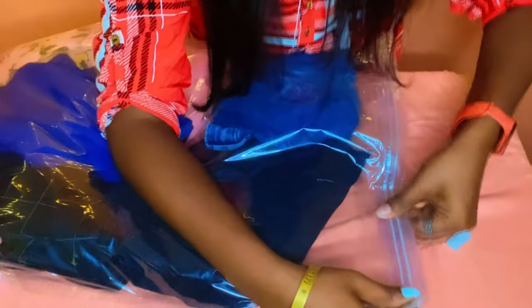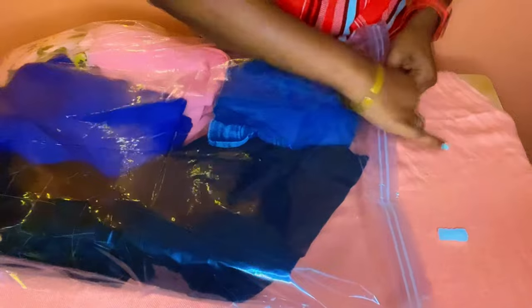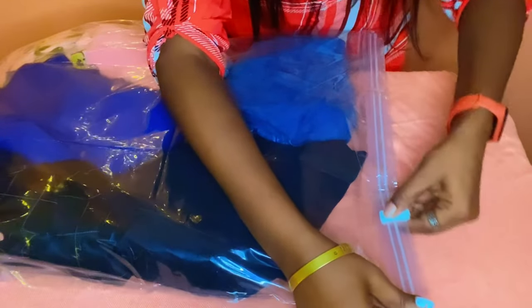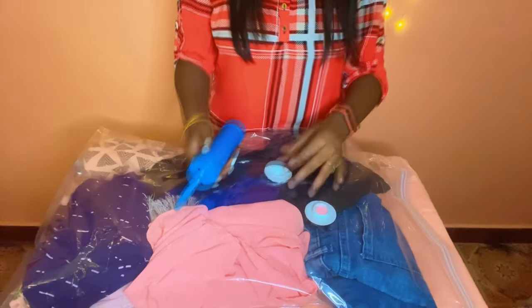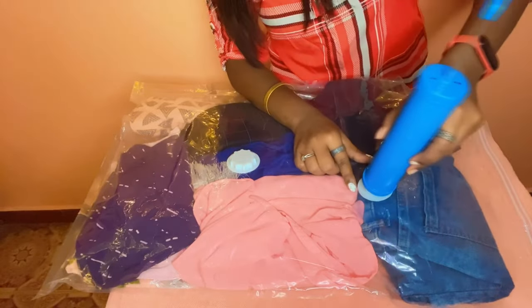Once you are done placing the clothes inside, zip-lock the cover and using the clip provided by them, seal the cover very tightly. This is how the cover looks once it is done. We are now going to pump out the extra air from this bag so that the bag size can be reduced. To remove the air, open the valve and using the vacuum pump insert it into the hole and start pumping out air from it.